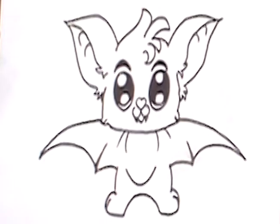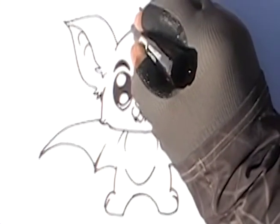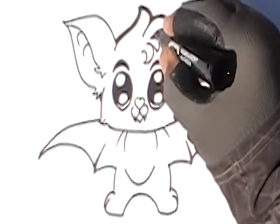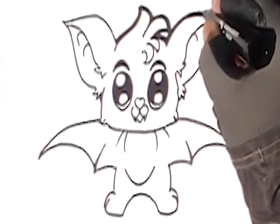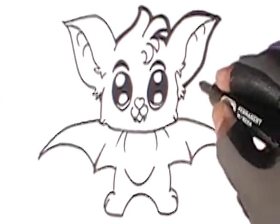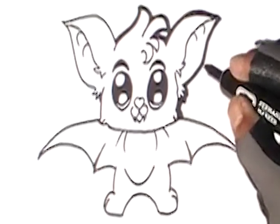If you're happy with it where it's at, you can stop there. But if you want to color it, go ahead. First we're gonna trace the whole bat with a marker to make the lines really thick — remember it's only the outside lines we're tracing. I'm gonna go ahead and speed up this part, but remember you can always slow it down, pause it, or replay the video.